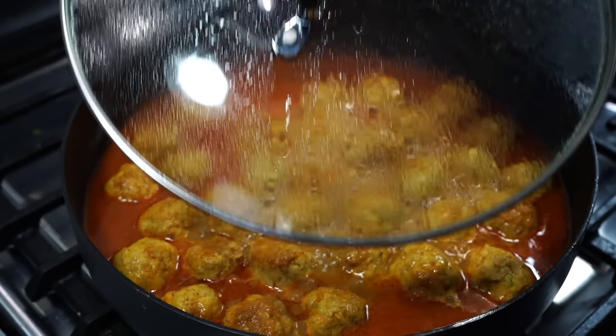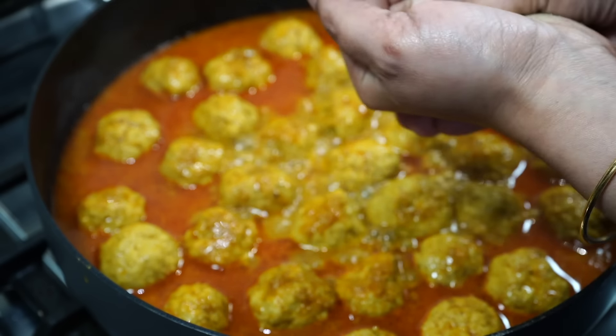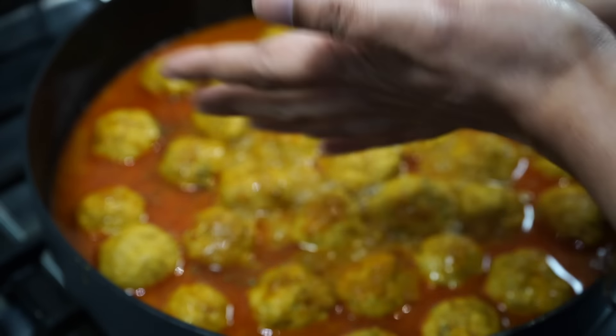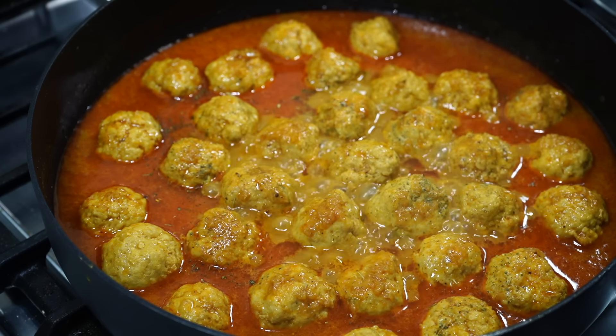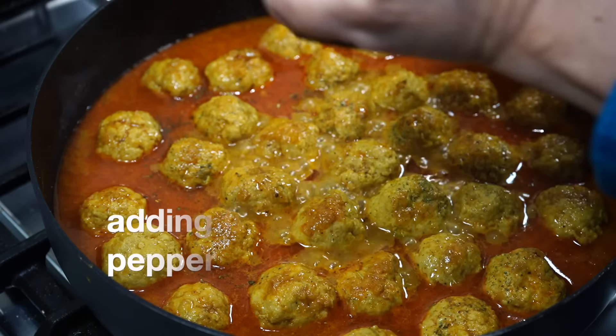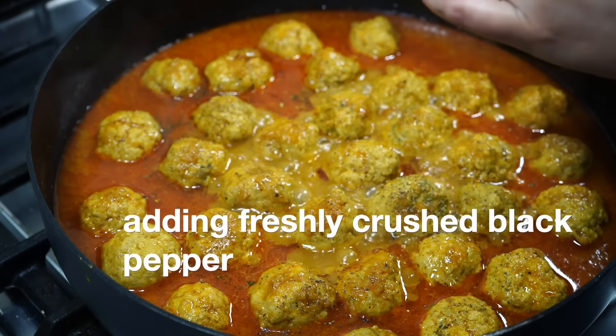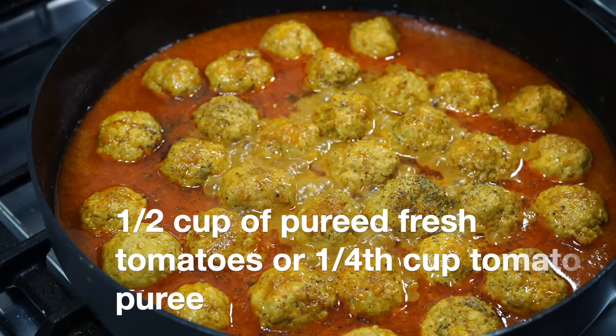After 15 minutes, I love adding just half a teaspoon of dried fenugreek leaves — that is kasuri methi. It is totally optional and the dish will still be delicious without it. I also forgot to mention: if you are allergic to dairy, you can use half a cup of pureed tomatoes or a fourth of a cup of tomato puree in place of yogurt.